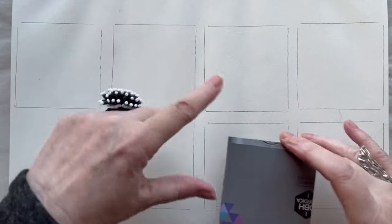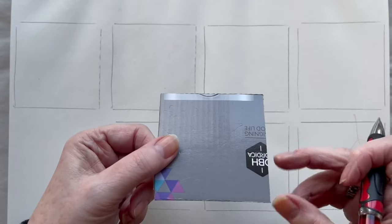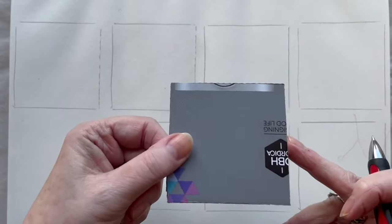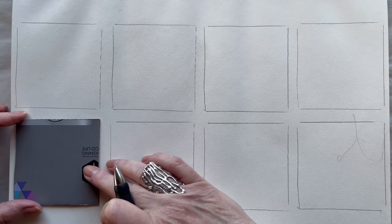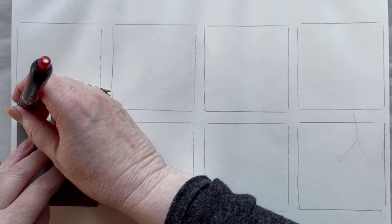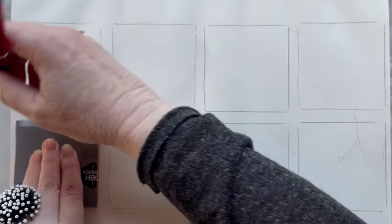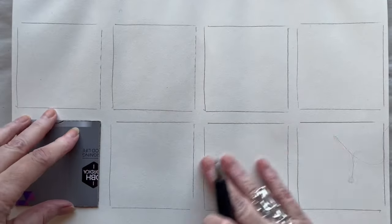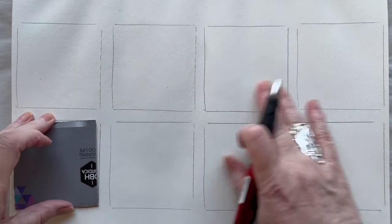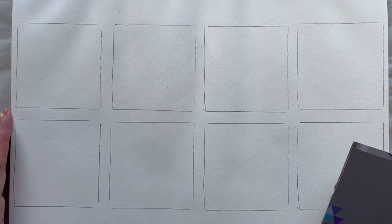As you can see I have already drawn some of the squares. I have a little piece of cardboard cut out in 8 by 8 centimeters and all I do is trace around it like this. I don't measure the spacing between the squares — I just eyeball it because this is only for my own amusement.